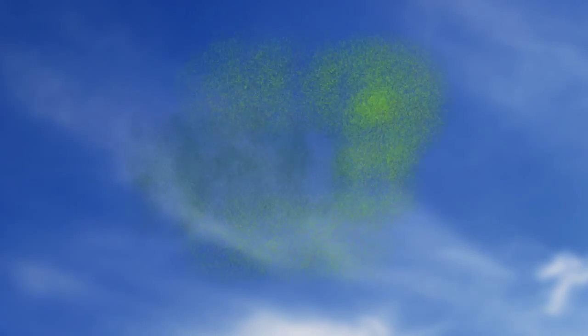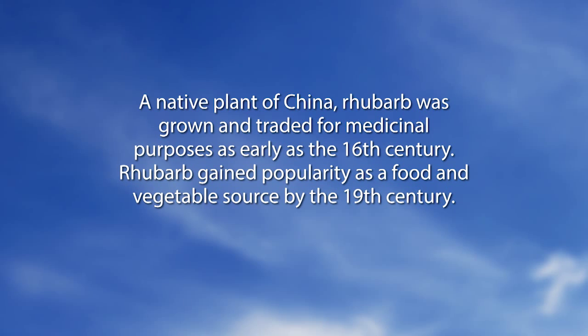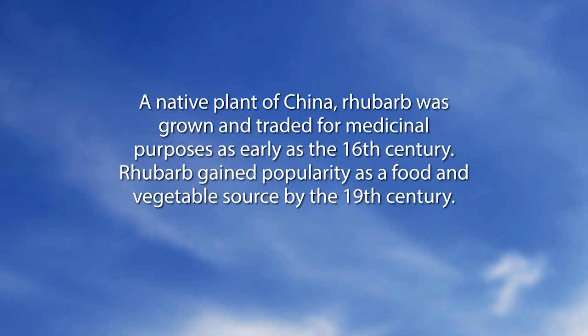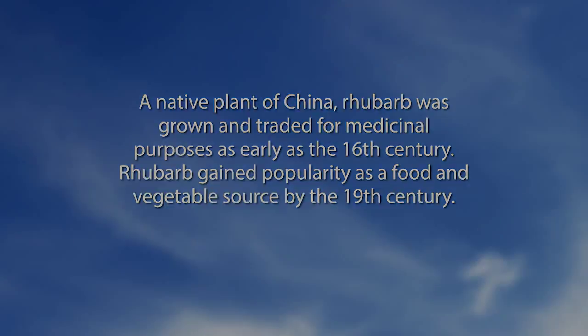Before we get to phone calls — you can call in and ask a question today — we're going to do the Did You Know segment. A native plant of China, rhubarb was grown and traded for medicinal purposes as early as the 16th century. Rhubarb gained popularity as a food and vegetable source by the 19th century.